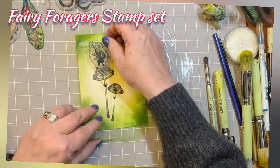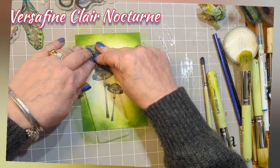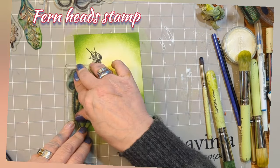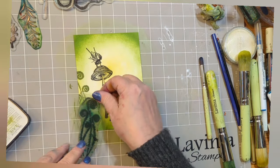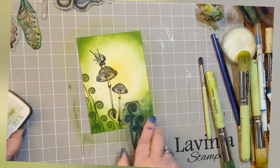I'm going to perch one of the Fairy Foragers right on the very top of the tallest Snail Cat Mushroom. Now using the Fernhead stamp, ink that up in Versifying Claire Shady Lane and create a bit of a forest floor around the bottom half of this picture.